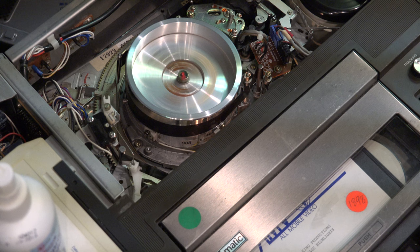That's how you deep clean a U-Matic 3/4 inch 1970s and 1980s Sony tape player.